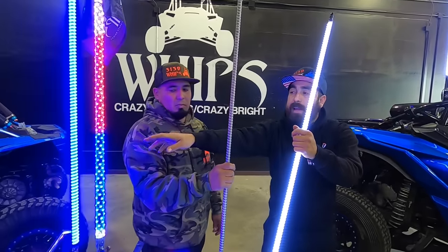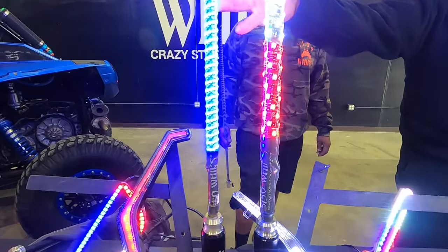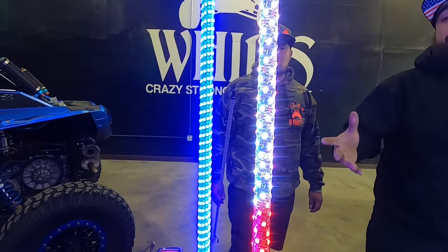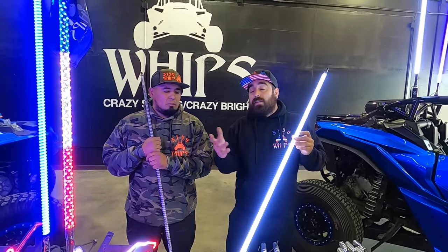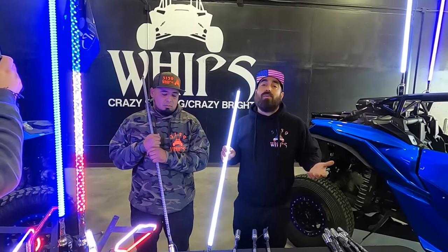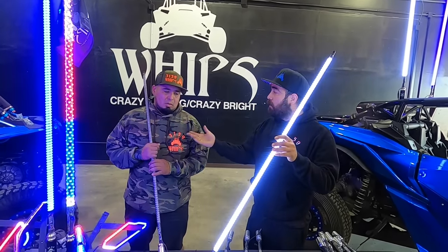You guys can take a look at the display here — the hyper bright next to the 187. The 187 has a lot less LED chips than the actual hyper bright. If you're like me personally, we run hyper brights because they're crazy bright and we rarely change the colors. I usually just leave it on blue since my car's blue, and it works out.